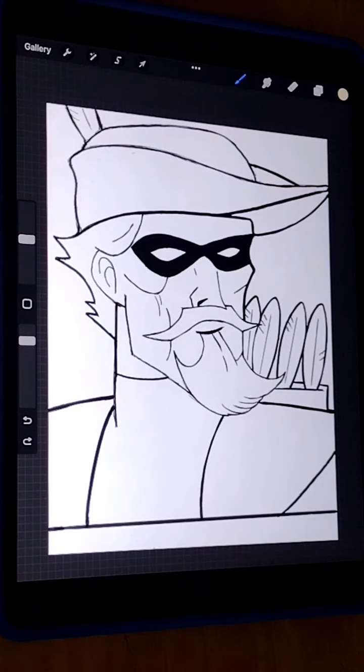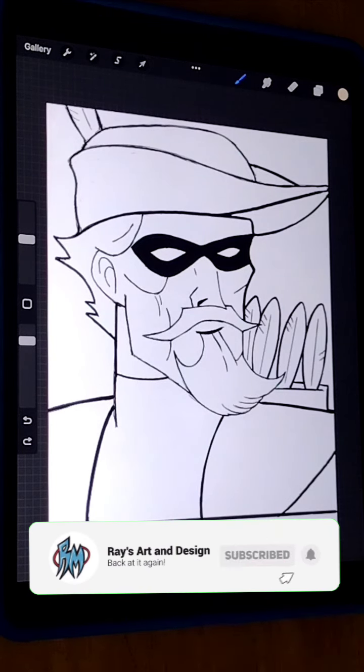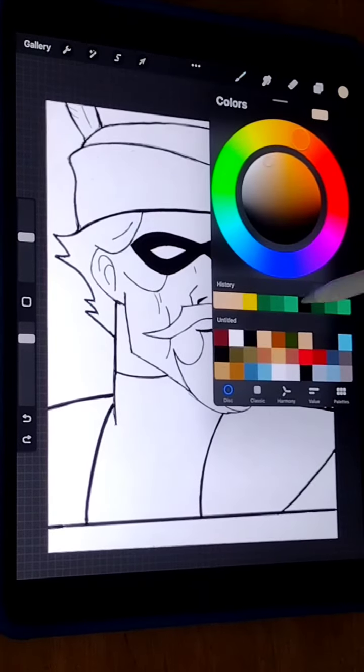Hello everyone, I'm back at it again. Here I'm working on Green Lantern from DC Comics, and right now I'm just showing you guys a coloring process. Here we go.